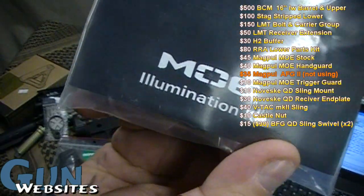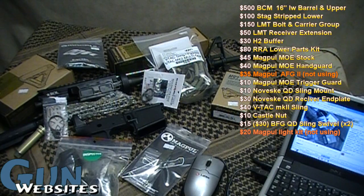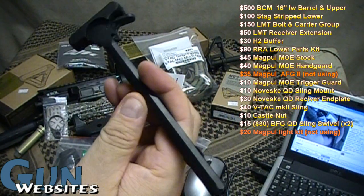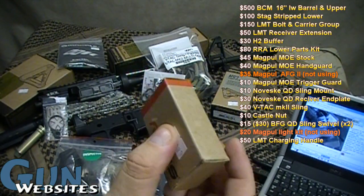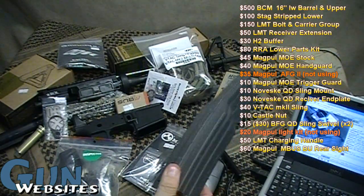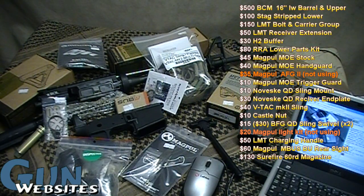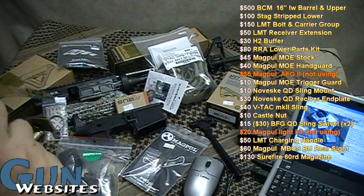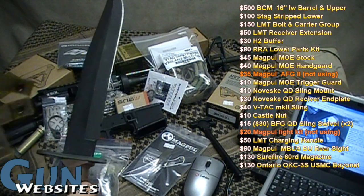For some reason I bought the Magpul illumination kit, but I don't think I'm going to need it — it may go back to the store for credit since I haven't decided how I'm mounting my light yet. Got an LMT charging handle for $50 and a Magpul MBUS rear sight for around $40-$50. I had to get a SureFire magazine — the only thing cool enough to run in this AR — about $160. And even though it should run with an M9 bayonet, I went with the new Marine bayonet, the OKC-3S, for about $130.